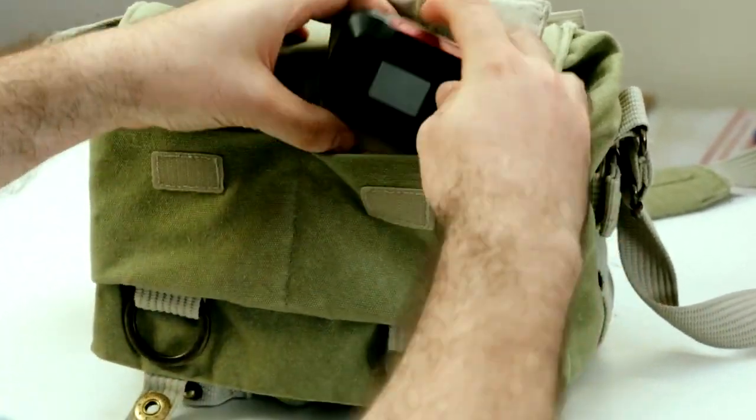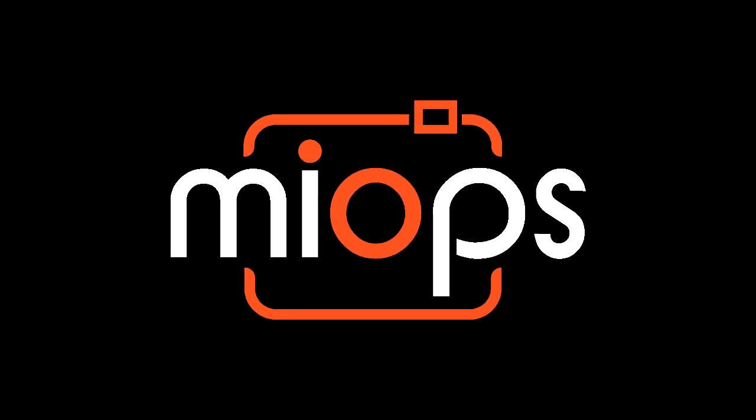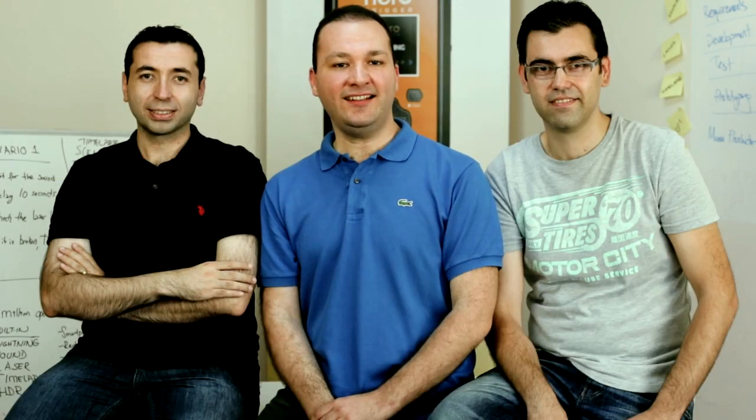All these aspects combined prove that myops will be the best camera trigger ever built. Isn't it time for a real high-speed camera trigger? We think it's time to redefine the camera trigger. With your help, myops will open a new era in high-speed photography — so please help us produce myops. Thank you.